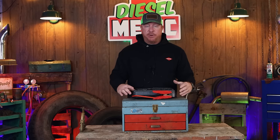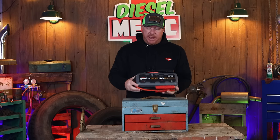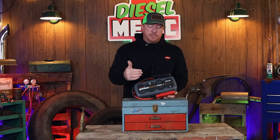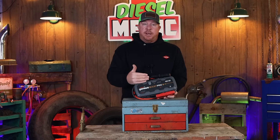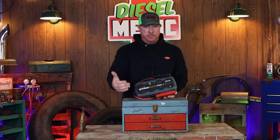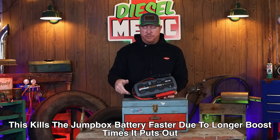The GBX series boxes, on the other hand, are totally different. When you hook it to the battery of the vehicle you're trying to start and hit the starter, it supplies a full one minute of power to the battery on the vehicle you're trying to start.